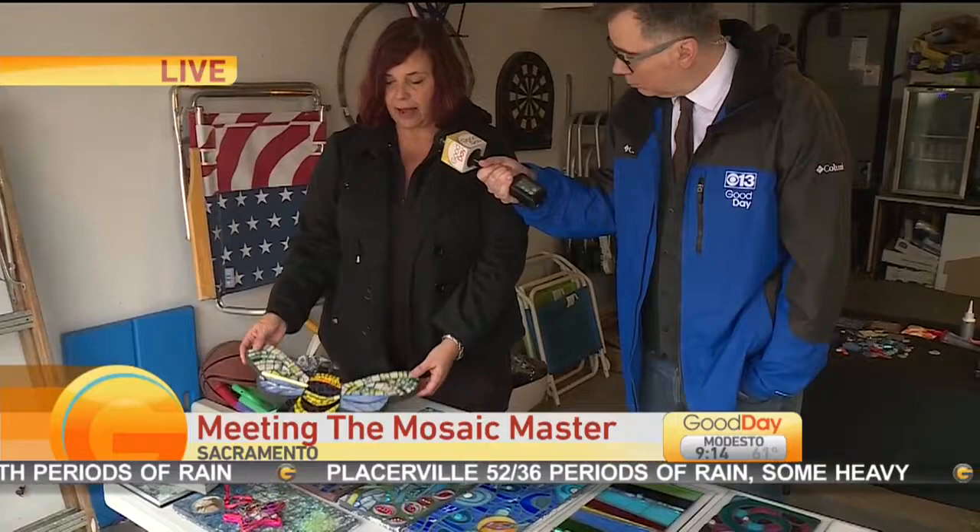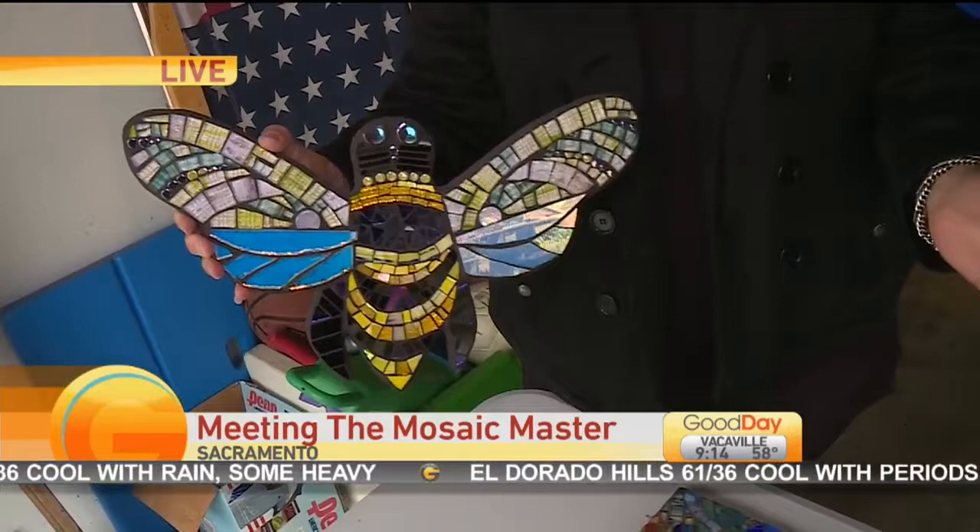This is a class about how to make yard art mosaics. So this piece can sit outside throughout all the weather throughout the year — rain, freeze, whatever. So I wanted to show you one of the bees that can be made in the class.